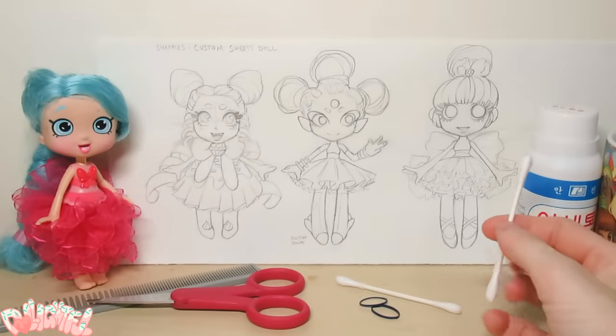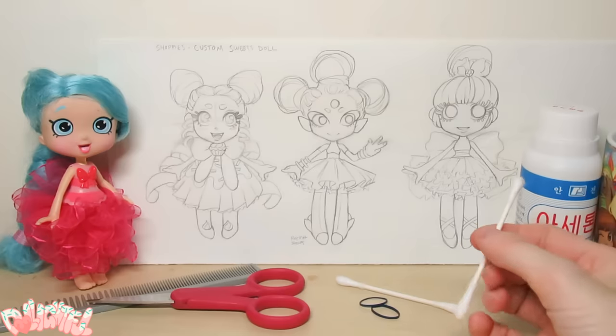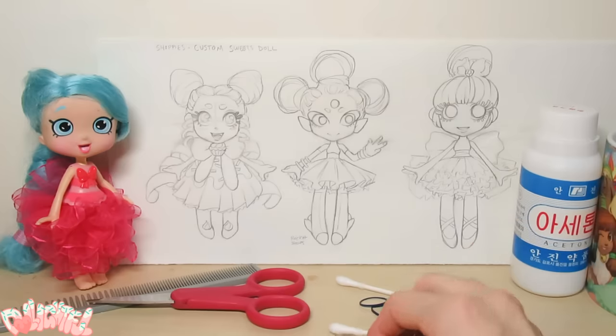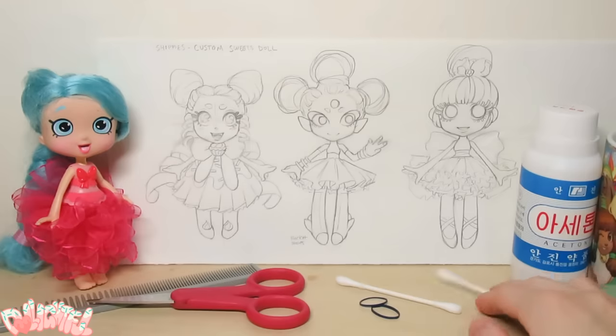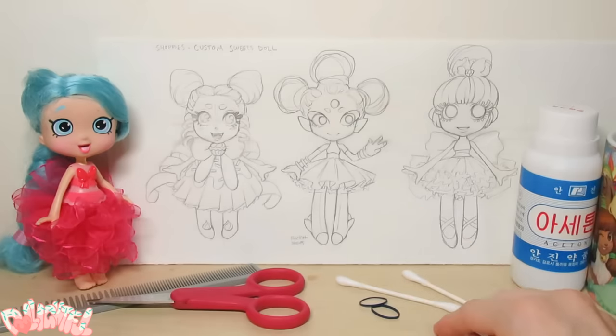During my flight back home, I drew a couple character sketches. It's a 14 hour flight, so you gotta do something, right? Not sure if I'd adhere strictly to any one of these, but thought I'd show you nonetheless as a part of my brainstorming process. The alien girl is pretty cute though, we might have to make her later.